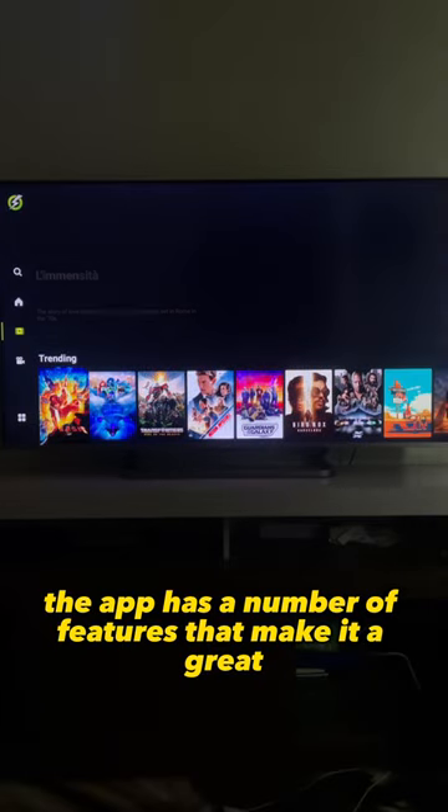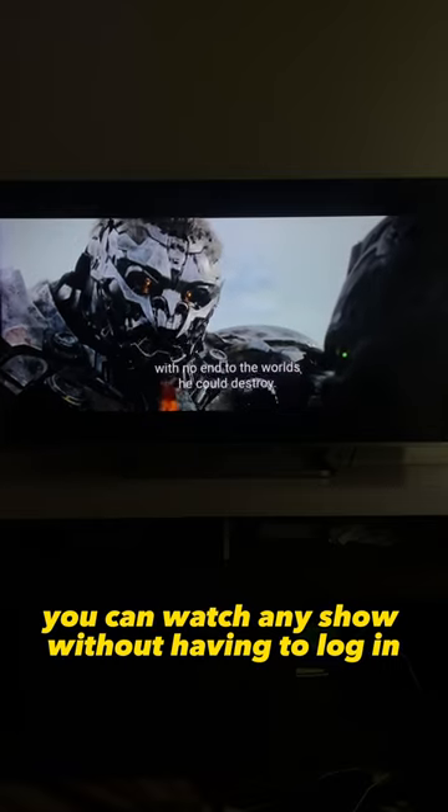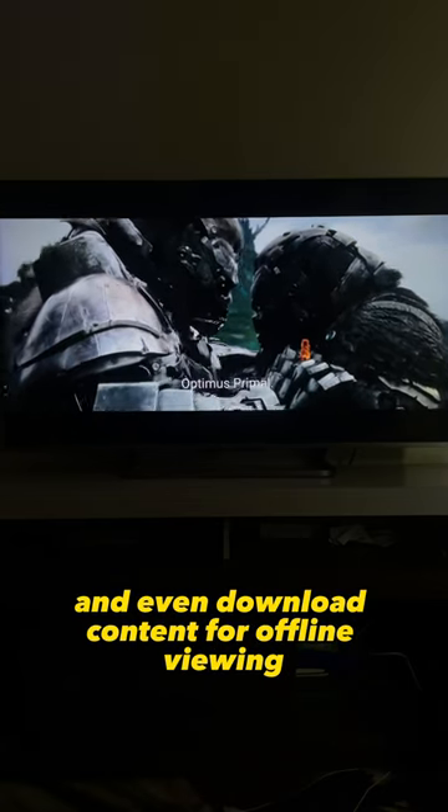The app has a number of features that make it a great choice for streaming movies and TV shows. For example, you can watch any show without having to log in, there are no ads, and you can add movies and TV shows to your watch list, and even download content for offline viewing.